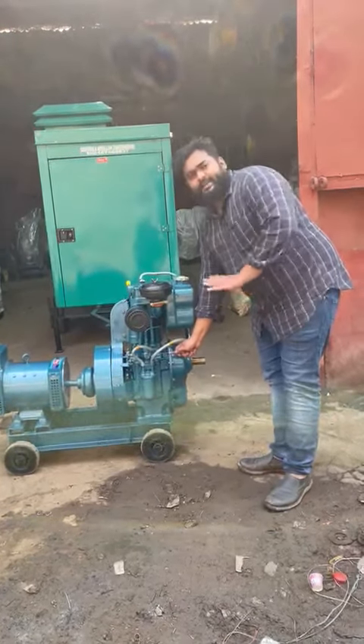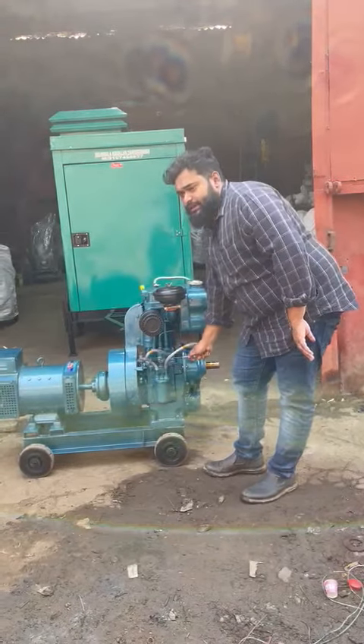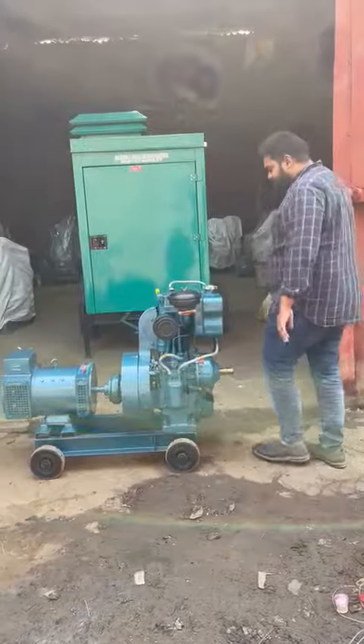Basically, this is an ultra compact generator set, rather than a full generator set. It runs on petrol or diesel.